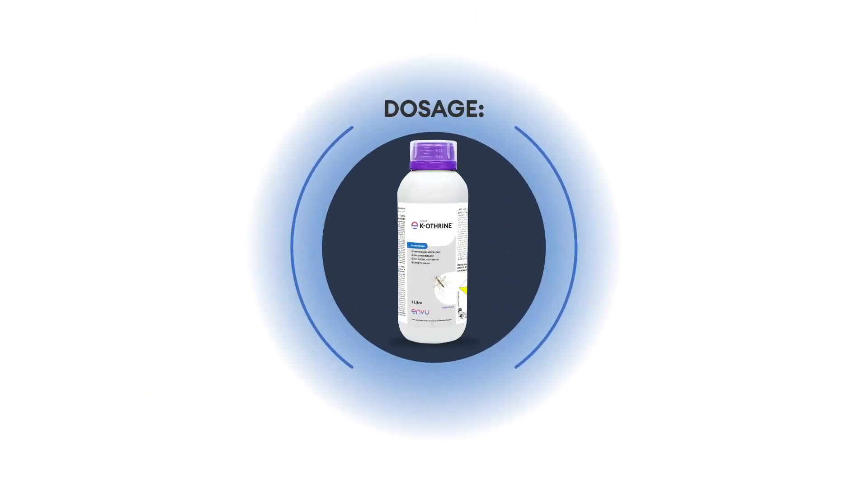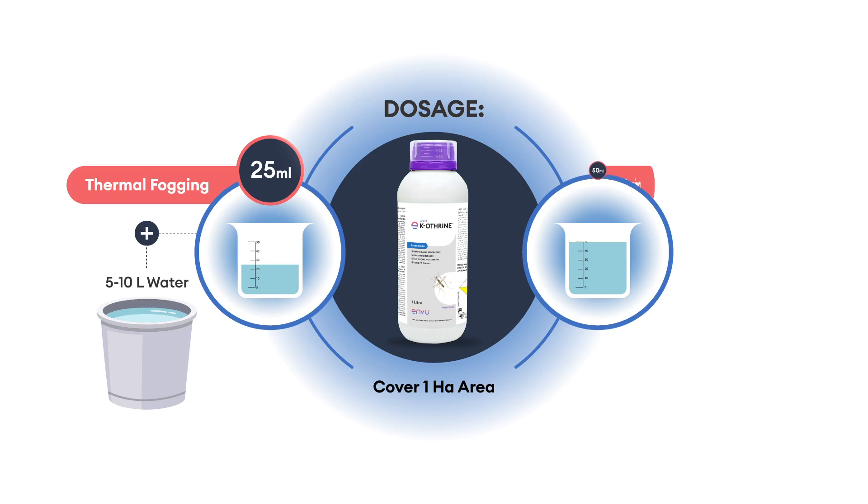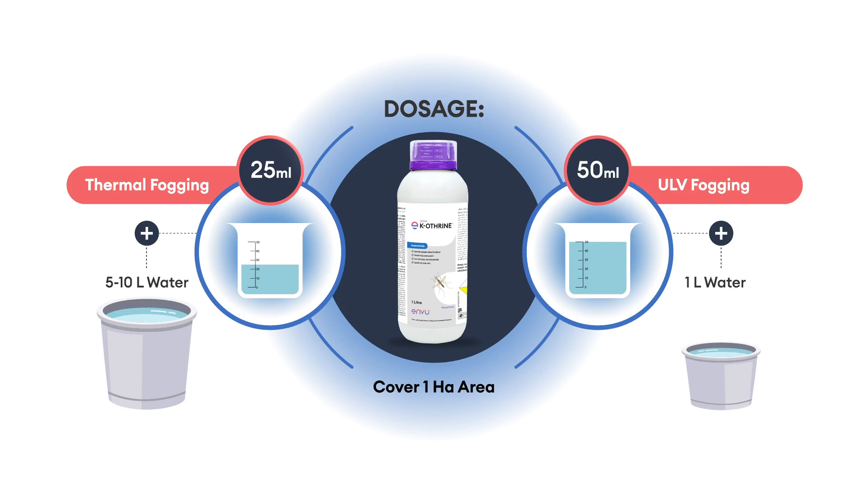Aqua Caotherin is easy to use. For thermal fogging, mix 25 ml of Aqua Caotherin in 5 to 10 liters of water to cover 1 hectare area. For ULV fogging, dilute 50 ml of Aqua Caotherin in 1 liter of water for 1 hectare.